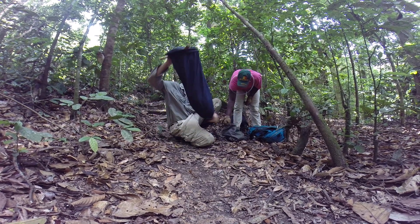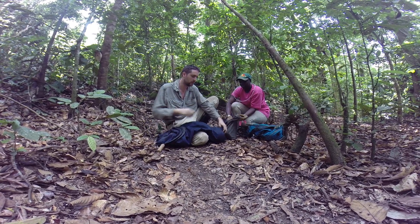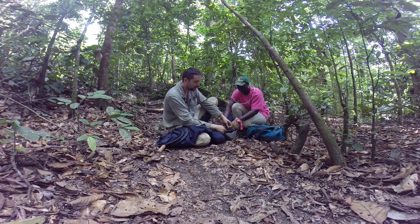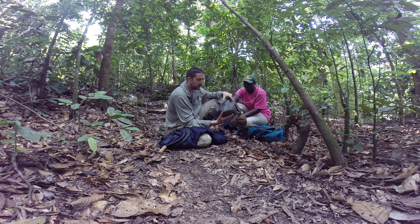We have collected a bit of leaf litter. You can see we have some here collected and we're going to transfer it to another bag just for transportation. This kind of bag is a thick bag that actually allows the leaf litter to not dry too much too fast.